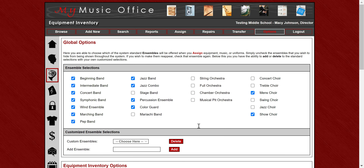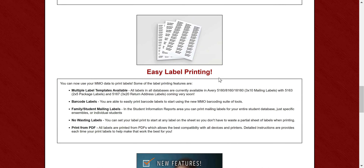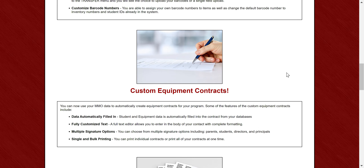So those are the three major updates in the system this year: barcodes, labels, and equipment contracts. There are lots of little updates throughout the system as well, and when you log in you'll see this list of all the features. We really hope this is very useful for you. If you have any questions, you can contact us at webmaster@mymusicoffice.com or follow the help desk ticket. We're more than willing to help. Hope you have a great school year and enjoy these features — take care, bye!